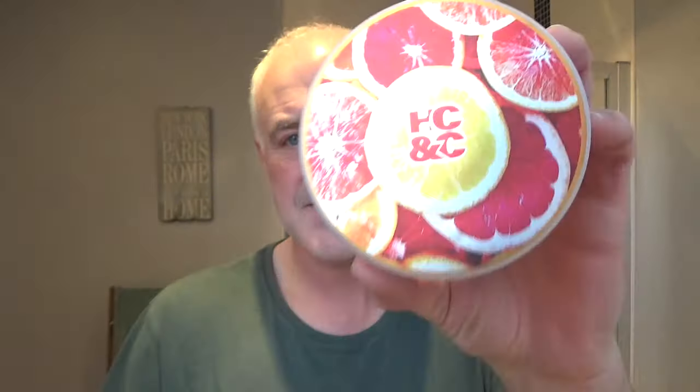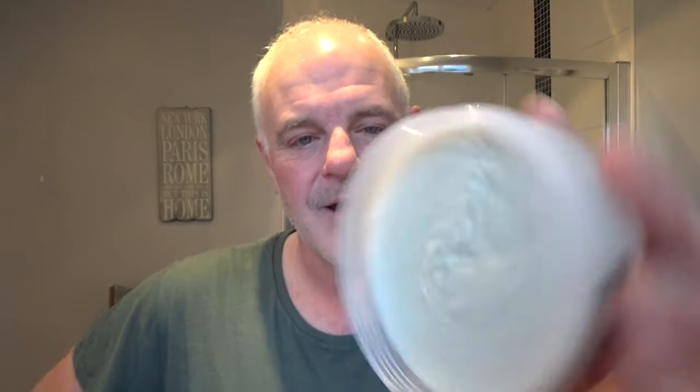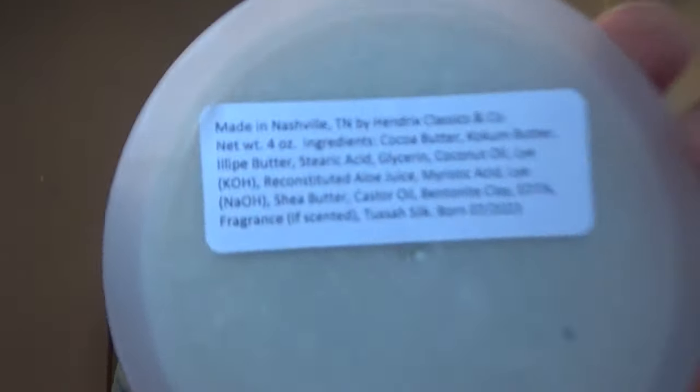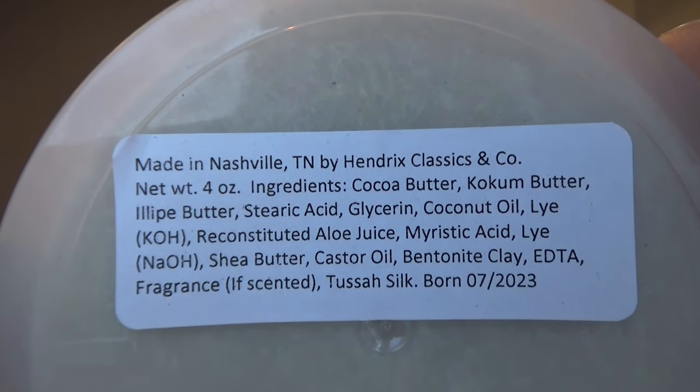The soap is Henricks Classics & Co, and this is Citrus Bomb. It's primarily a grapefruit, but there are other things going on in it. It used to be called Ruby Red, then Exotic Grapefruit. Then IMCDB, Christopher David Bailey, made a video and said it's just a citrus bomb — and he's right. So they changed the name. It's just pure citrus. Here are the ingredients if you want to pause and take a look. Made in Nashville, Tennessee.